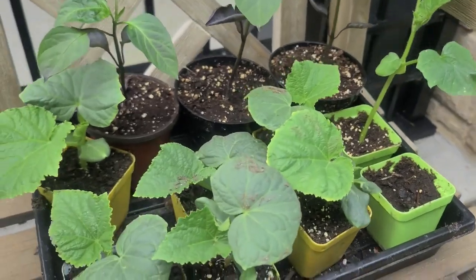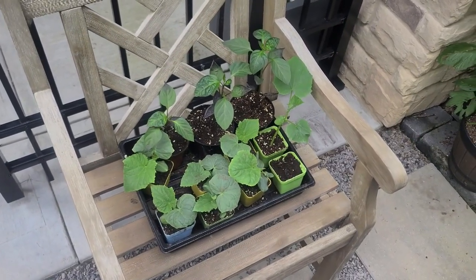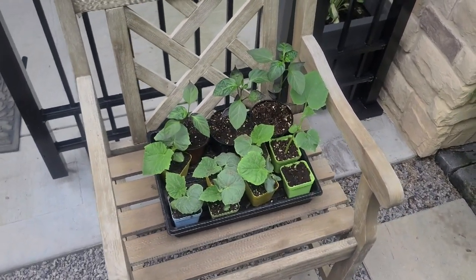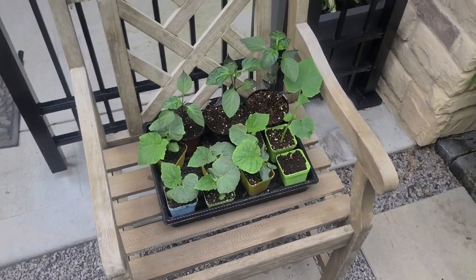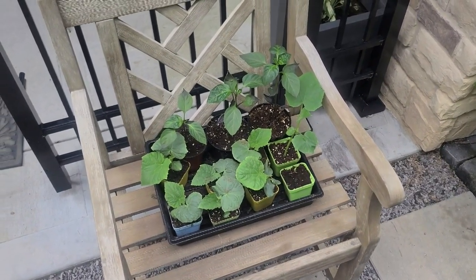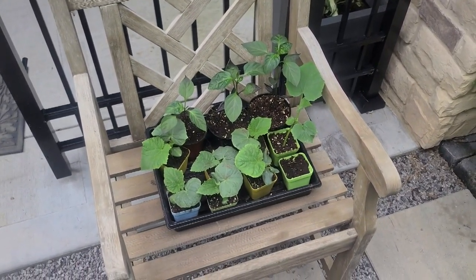That gives me a constant flow of cucumbers — not too many at once. It allows me to stage them out and pickle and can them at the appropriate time. You can do this with all different things: tomatoes, peppers, whatever it may be. If you're going to be canning things like dill pickles, sweet pickles, or canning peppers, stage it out so you don't have too much at one time. I would recommend succession planting.